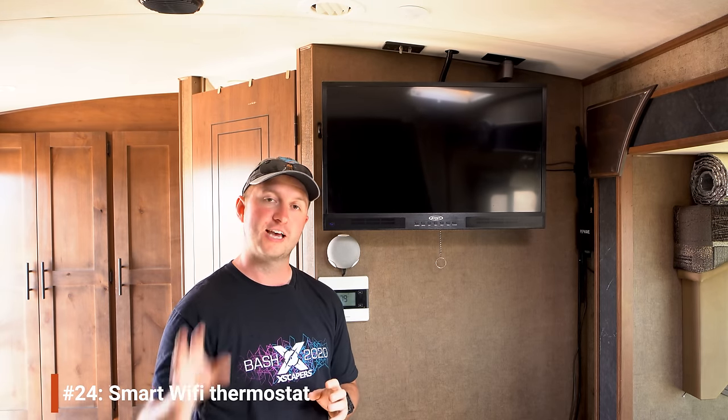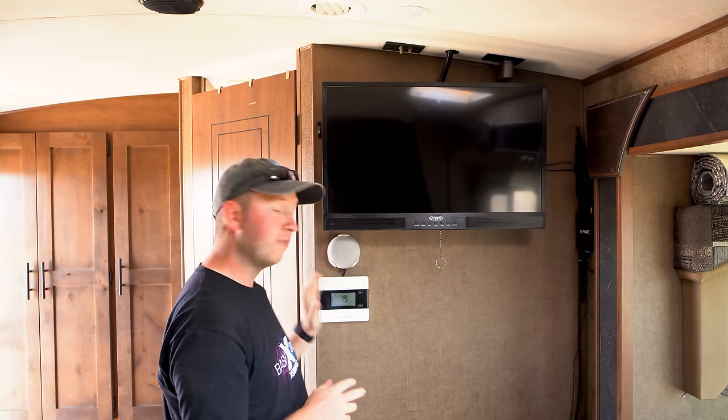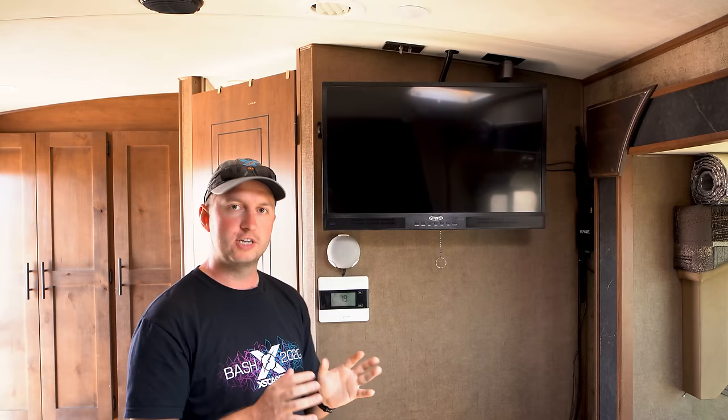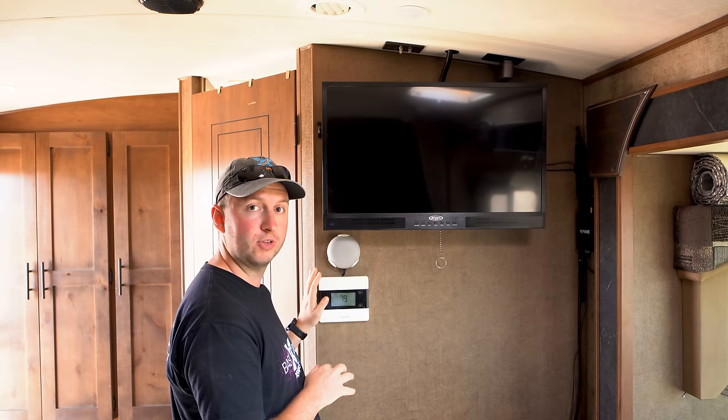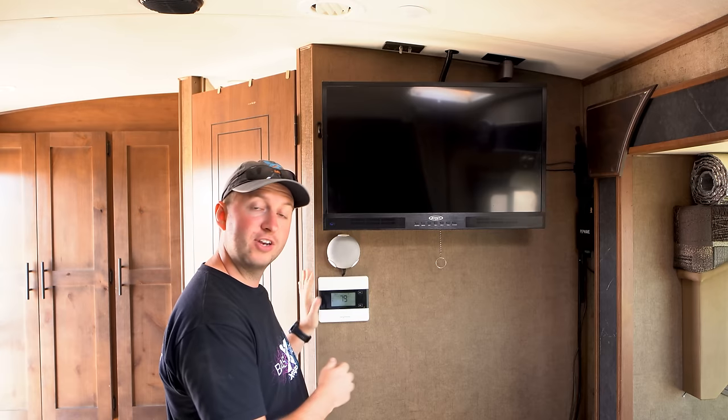Our RV came with just a basic Coleman Mach thermostat — a manual slider for temperature and a toggle switch between heating and cooling. We wanted something more elaborate, so I installed a wireless thermostat. Normal residential thermostats won't work in an RV since the voltage is all wrong, so there were some extensive steps involved. But it's now integrated into our home automation system, meaning we can control the temperature from our phones or laptops — great on cold mornings when you don't want to get out of bed. Check our website for the article on installing our smart Wi-Fi thermostat.